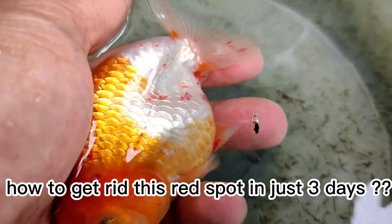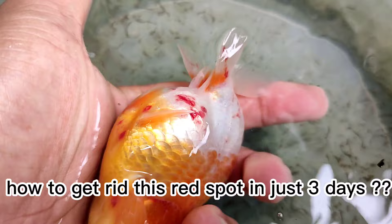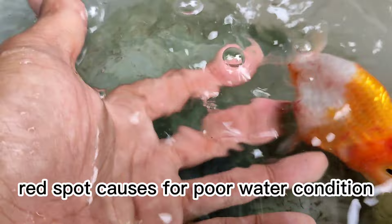How to get rid of this red spot in just 3 days? Red spots are caused by poor water conditions.